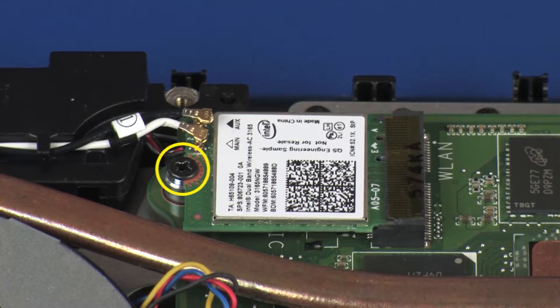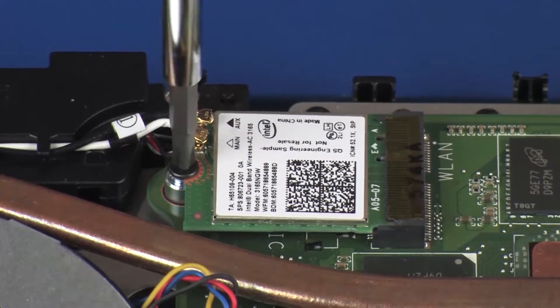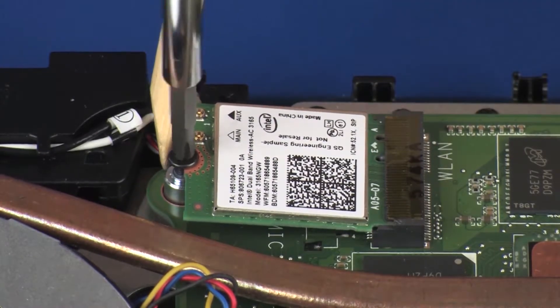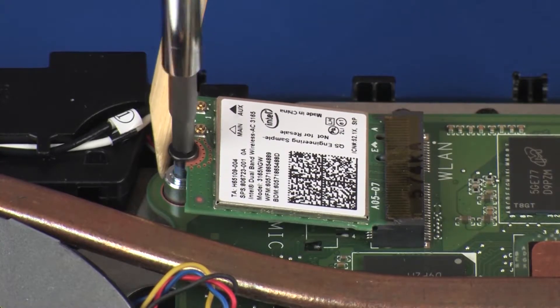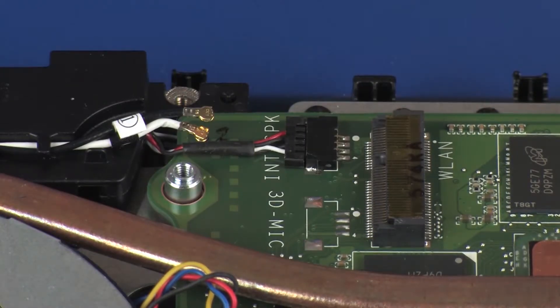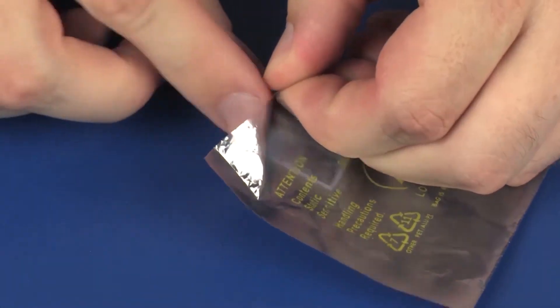Remove the 5.5 mm P1 Phillips-head screw that secures the wireless module to the system board, and allow it to release to the spring tension position. Grasp the wireless module by the edges and pull gently to remove it. Place the wireless module in a static dissipative bag.